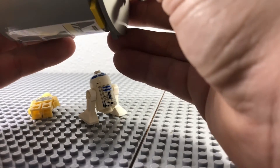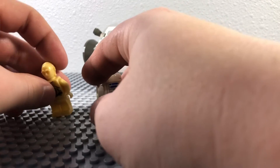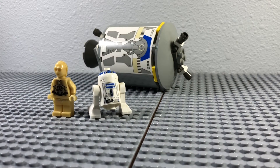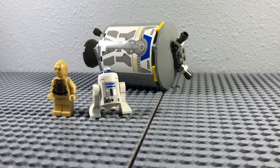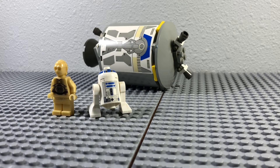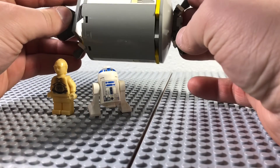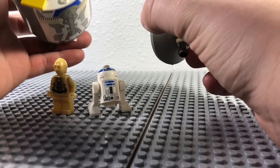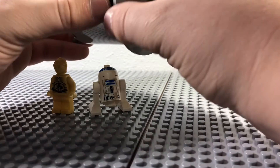My thoughts on this set: obviously something like this would never fly with LEGO today. But honestly, I kind of like this set, mainly just because it's so cheap at $7. Now it would probably be maybe $10 at most — and at $10, I wouldn't buy it. But for $7, this is a pretty good set. You get two classic figures and a pretty simple escape pod. It works, and there's plenty of room in there to modify and make what you want.